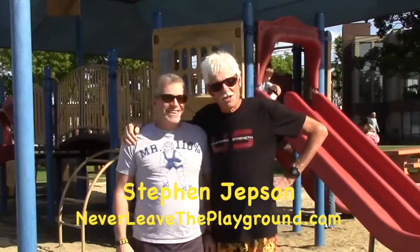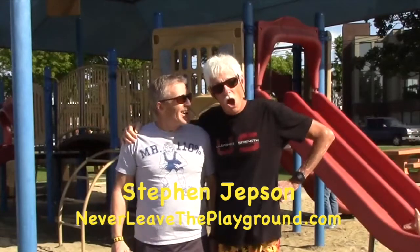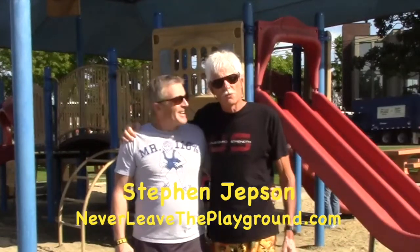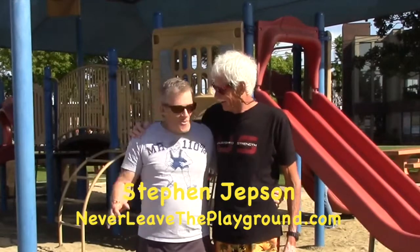Hi guys, this is Steven Jepson and Chris Evers, and we're here on the playground with Chris's newly designed, wonderful training equipment, Anchor Point Training. Thank you very much, Steven.